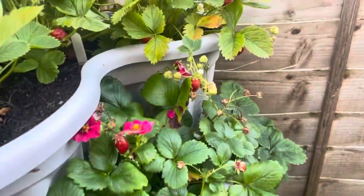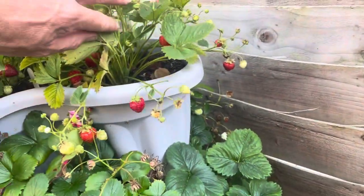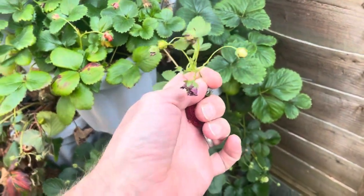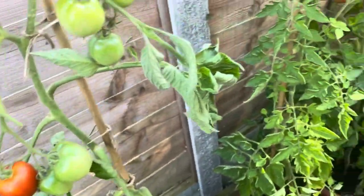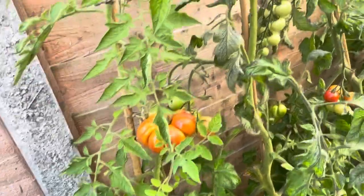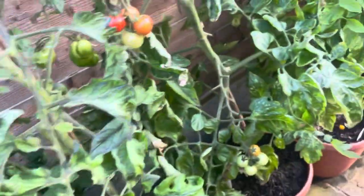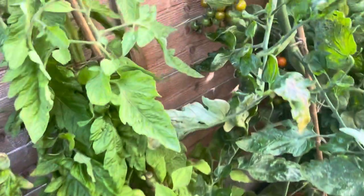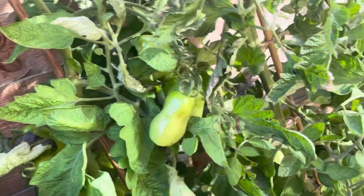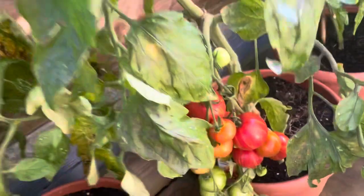Strawberries need a bit of TLC, but now we're in the back end of the season we're getting still plenty of fruits, just smaller sizing. I've picked a load of tomatoes this week to do tomato soups, and some passata. What's left here is kind of the remnants — just waiting for them to ripen up a bit more. Here's the San Marzano, and those Tigrella are so good.